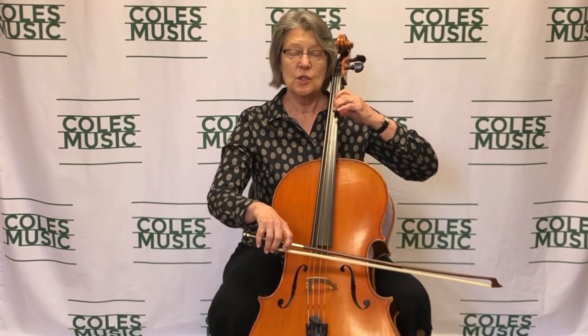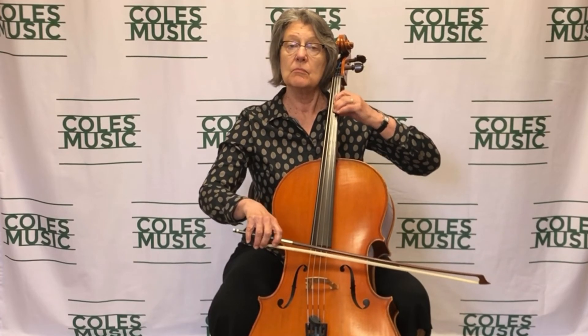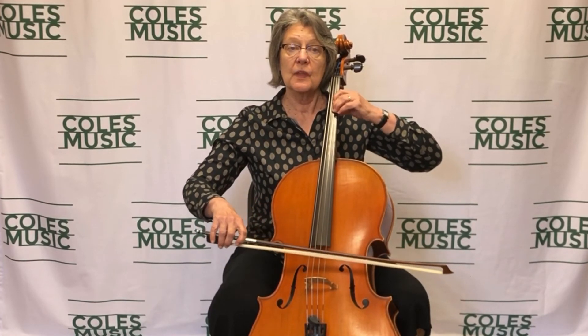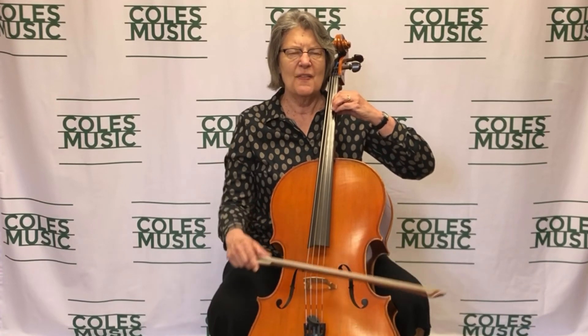Vibrato does have different speeds. Here's a slow vibrato that's acceptable. And we could go quicker for more exciting music. But cello vibrato doesn't ever go this fast — I call that the mosquito twitch. Don't do that.